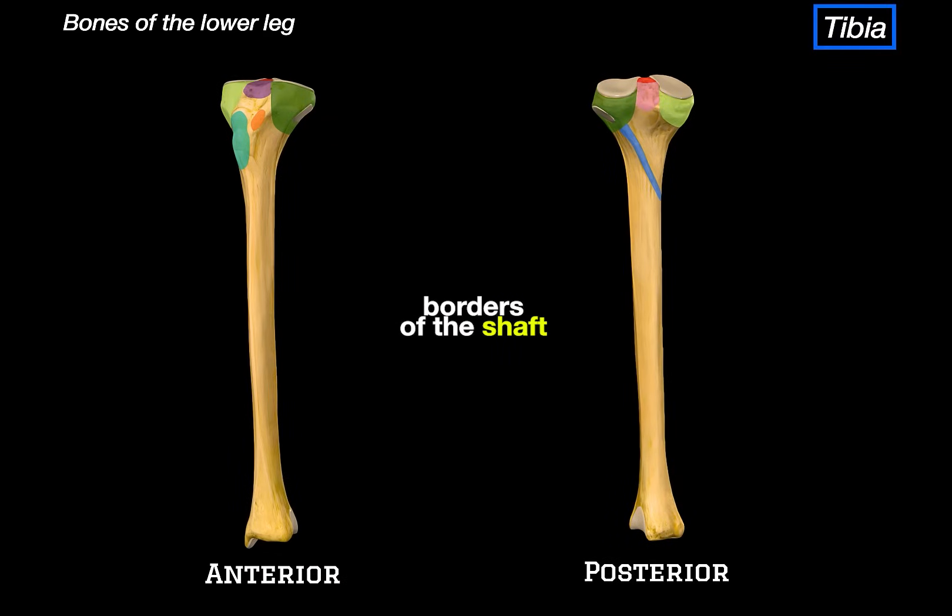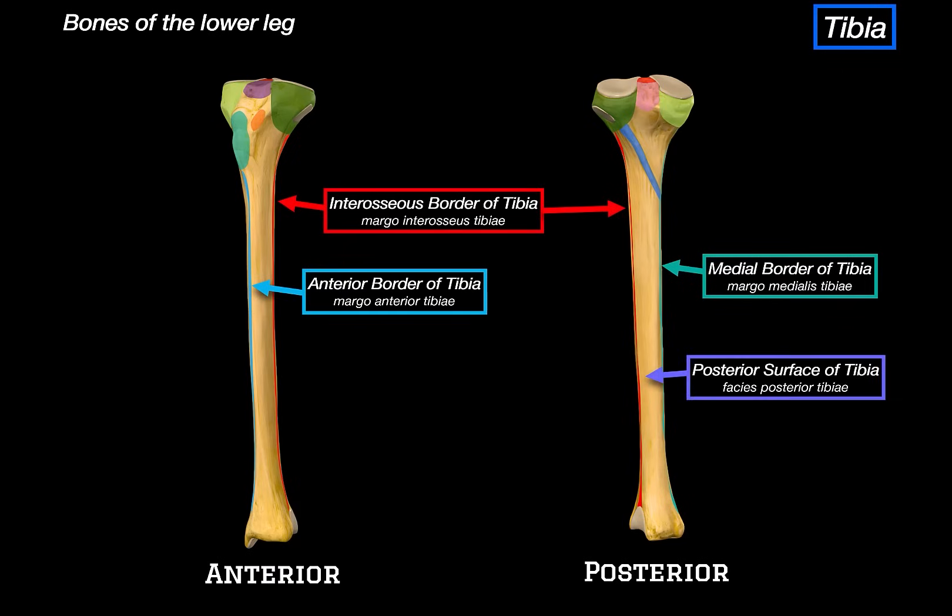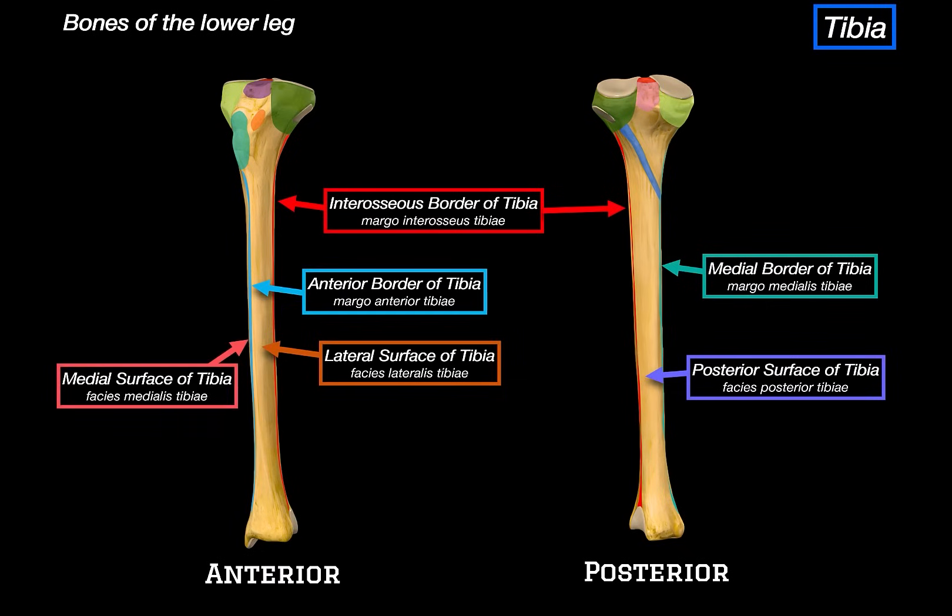Now let's look at the borders of the shaft — we've got three. The anterior border is the sharp ridge you can feel right down the front of your shin. The interosseous border is lateral and faces the fibula. And the medial border runs along the inside. These borders divide the shaft into three surfaces: the posterior surface, which gives origin to deep flexor muscles like the tibialis posterior; the lateral surface, which lies between the anterior and interosseous borders and is where muscles like the tibialis anterior originate; and the medial surface, which faces inwards and is very subcutaneous, lying just under the skin.